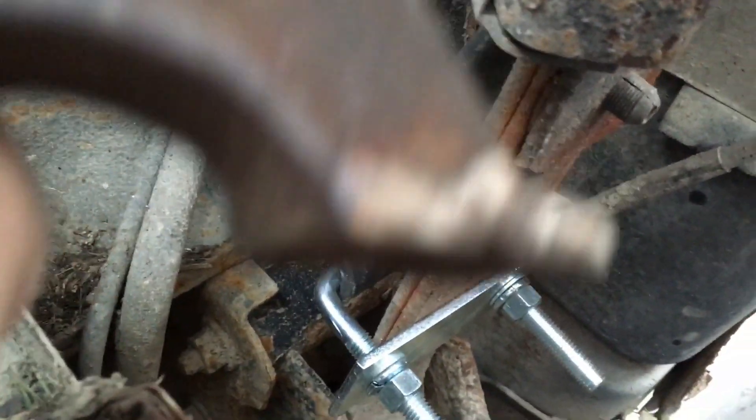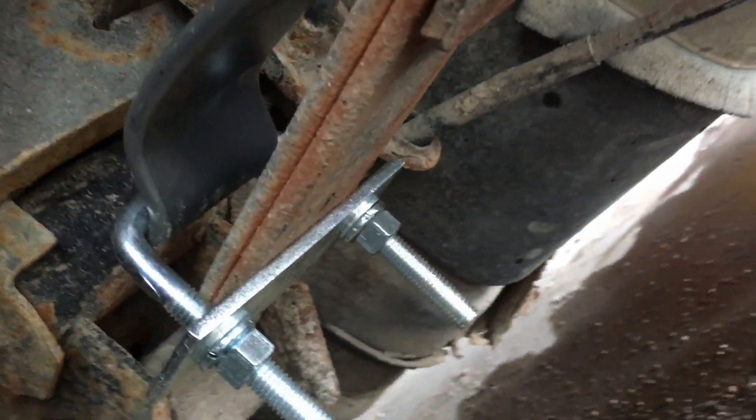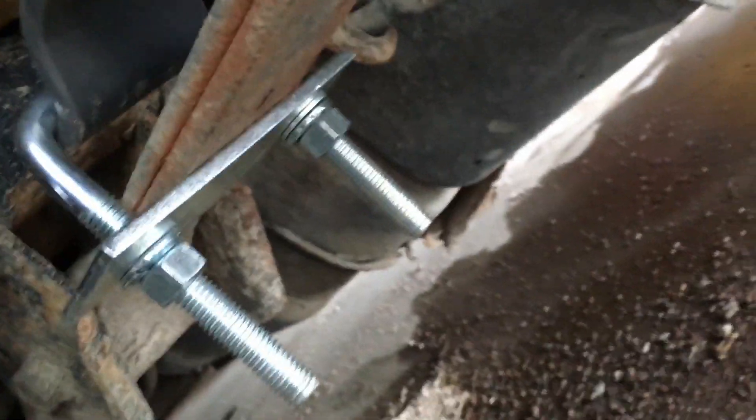I got thrown off a little bit because I watched another guy's video — he just used a C-clamp. As I mentioned, if you try to mount that clamp right there and leave that plug in, the back will be sticking up way too high and you will never be able to get your bolt started. I didn't see any harm in taking that plug out, and that's just what I did.